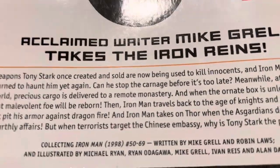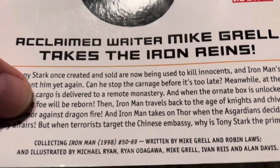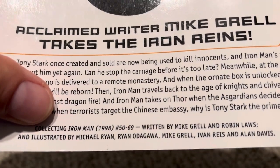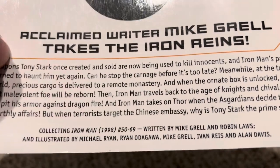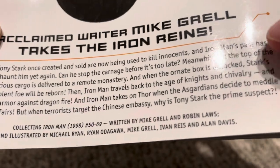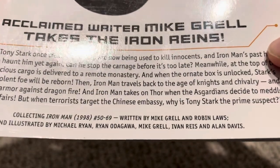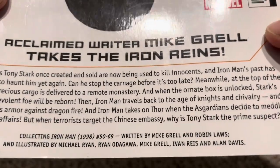If you're interested in reading everything in order, which I like doing, that's a nice run. This covers Iron Man #50 through #69. It's by Mike Grell, though the last story is almost entirely written by Robin Laws — Mike Grell gets a plot credit at the beginning — so that's kind of where he ended his run. Pretty interesting stuff.